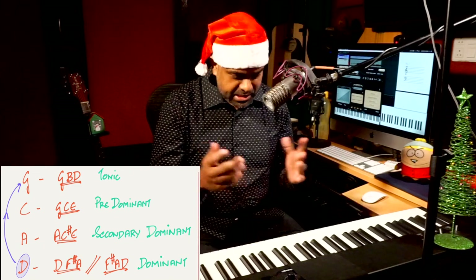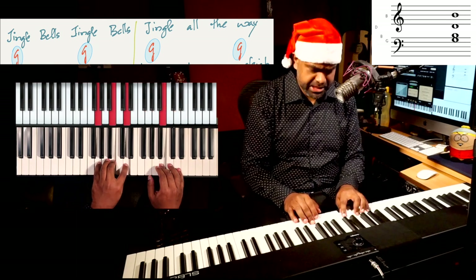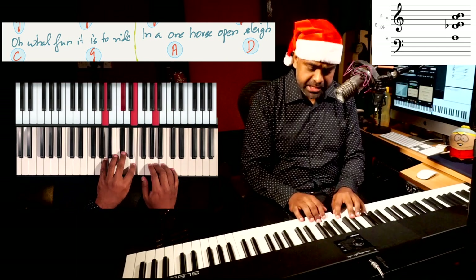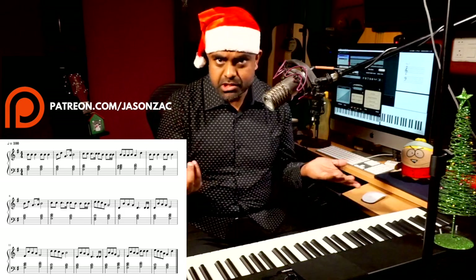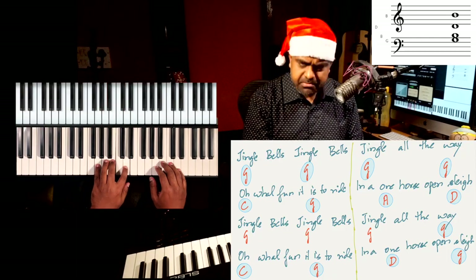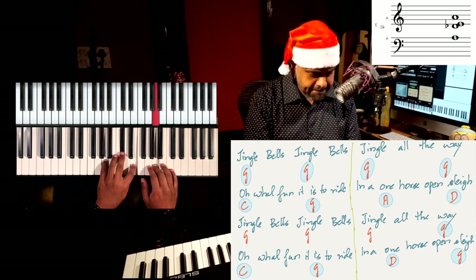Let's do the whole thing with chords — I'll call them out. Jingle Bells: G major. Jingle all the way: still G major. Oh what fun: C major. G major. In a one-horse: A major. Then D — going to D. I'd encourage you to download the PDF with the chords of this entire song, and that'll help you a lot while learning the piece.